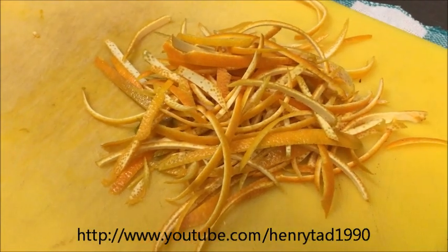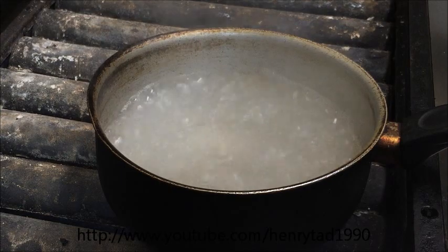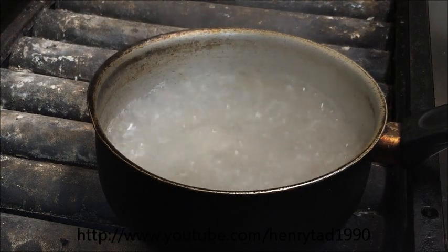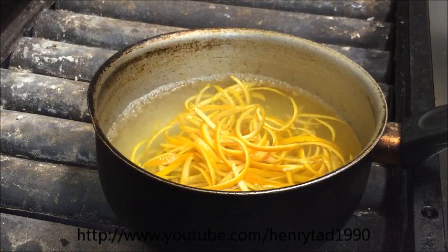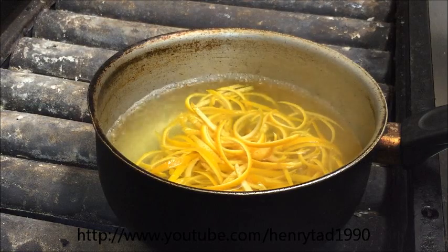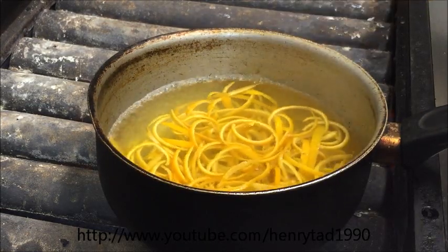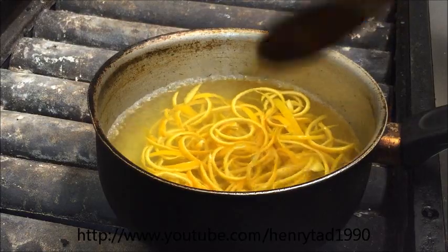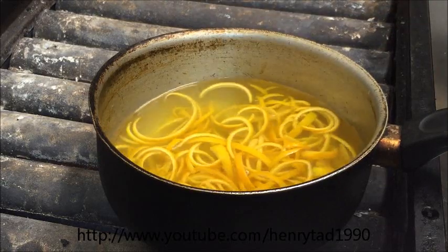Now just grab a little pot, fill it with some water, and bring it to the boil. Then grab all of your orange peel and place it into the pot. The orange peel is a three-step process — we need to cook it three times, four minutes each time. This will remove all the bitterness from it. So start timing for three minutes.